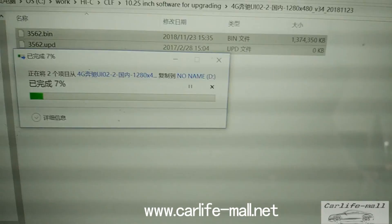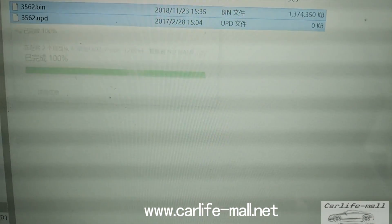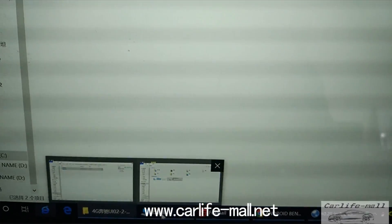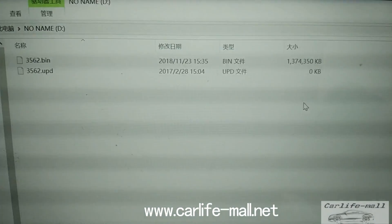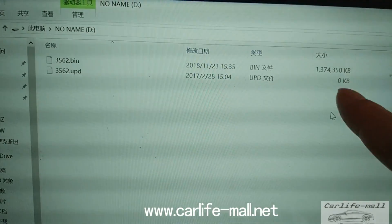I will stop here to save the video. You can check — I click here and you can see the root. Please pay attention: this file is zero, but this file must be copied too.